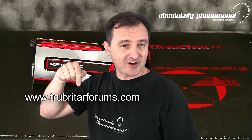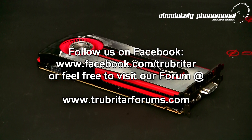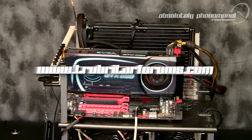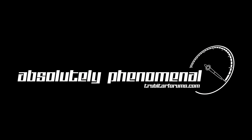Thanks again for watching Troubadar's videos. I hope you enjoyed this video, and don't forget to follow us on Facebook, subscribe to us on YouTube, or even swing by our forums at www.troubadarforums.com where only the true enthusiasts hang out. I'll see you next time.